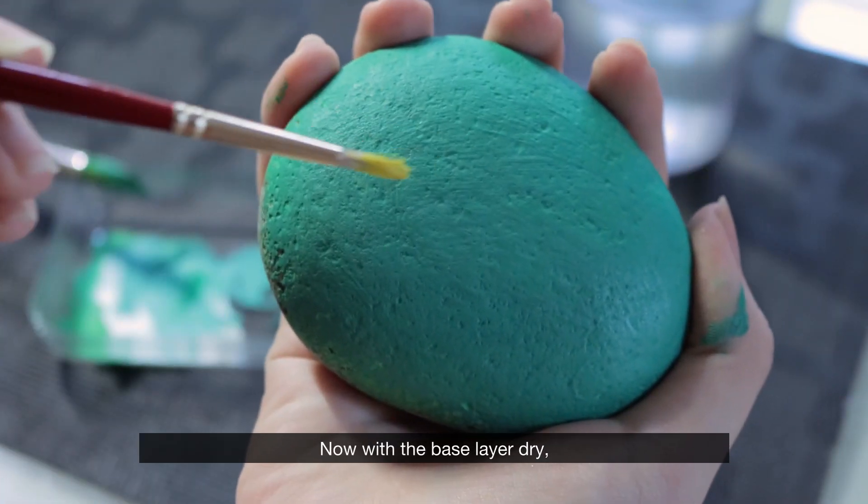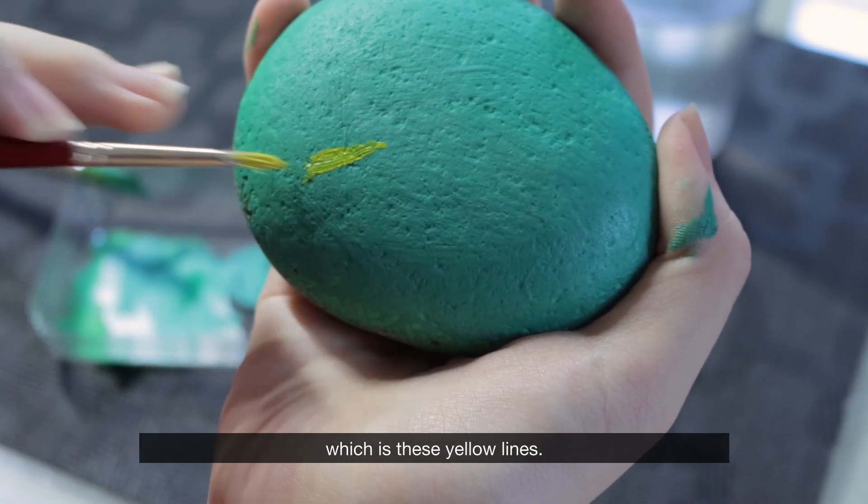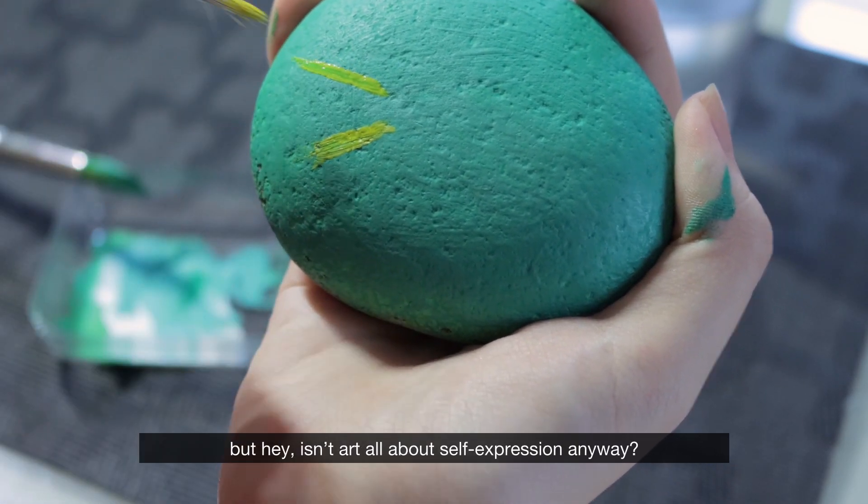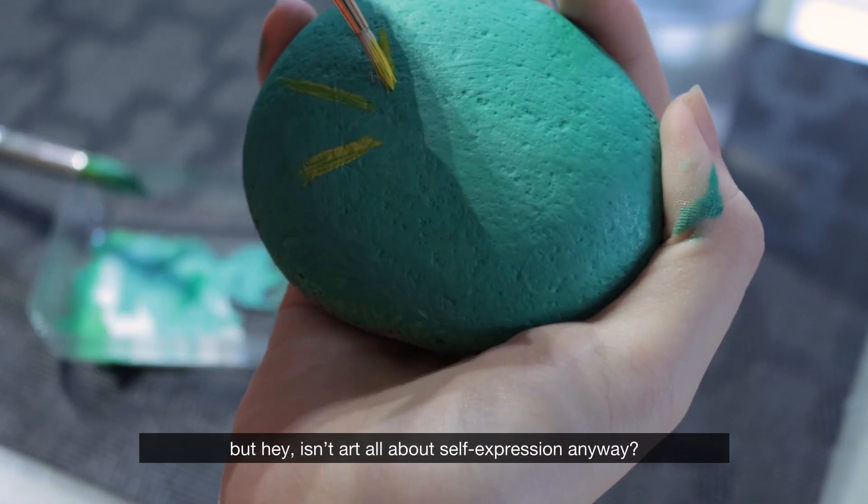Now with the base layer dry, I'll be doing the next part of the design, which is these yellow lines. As you can see, mine are thicker and shorter than the ones in the picture, but hey, it's an art all about self-expression anyway.